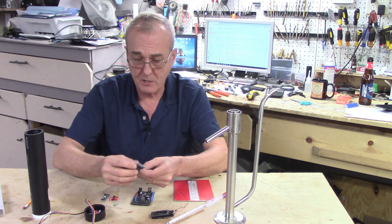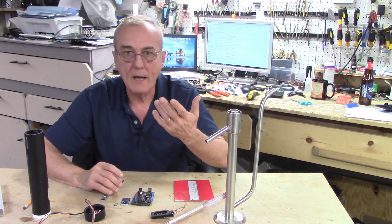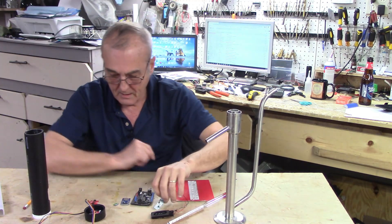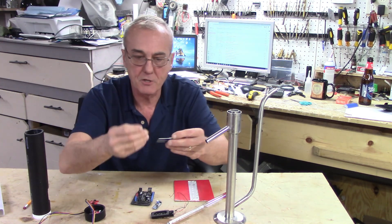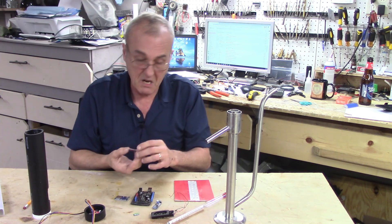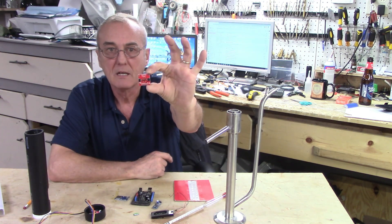This is called a micro SD card adapter, made by Adafruit — there's no number on it, it's just a micro SD card reader. Then we have the LM386 audio amplifier. And of course with the SD card reader you're going to need a small micro SD card — that goes into the SD card reader, because that's where you load the voice files for your program.